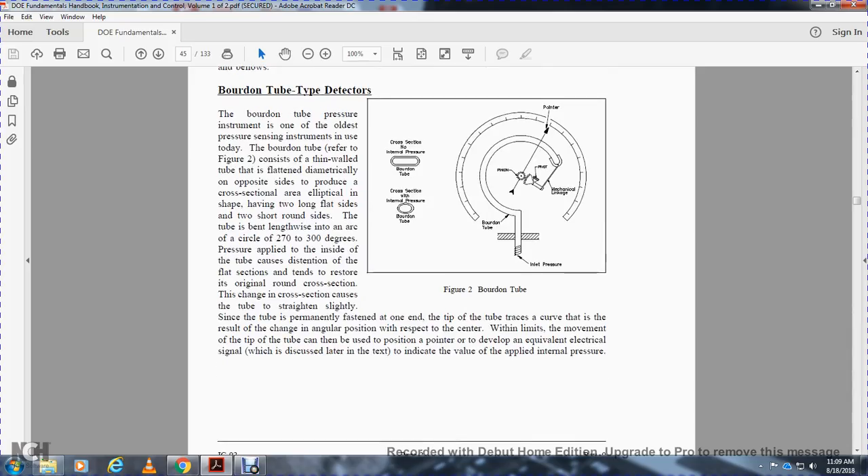Bourdon tube pressure instruments are among the oldest pressure sensing instruments. Referring to Figure 2, the Bourdon tube is a thin-walled tube with flat and diametrically opposite sides, producing an elliptical cross-sectional area. The tube bends along an arc of approximately 270 to 300 degrees. When pressure is applied to the inside of the tube, the flat sections distend toward a round cross-section.